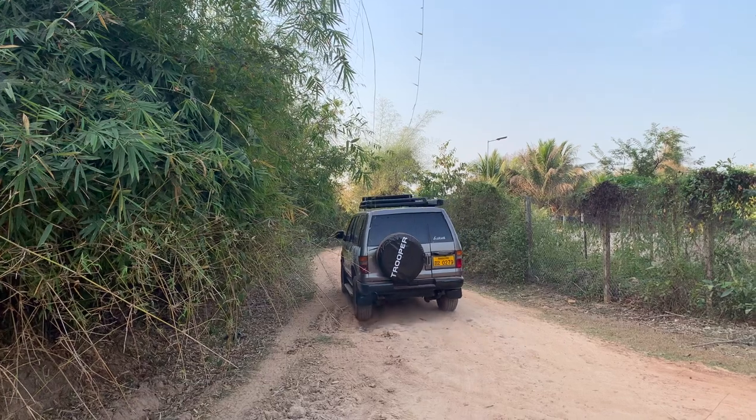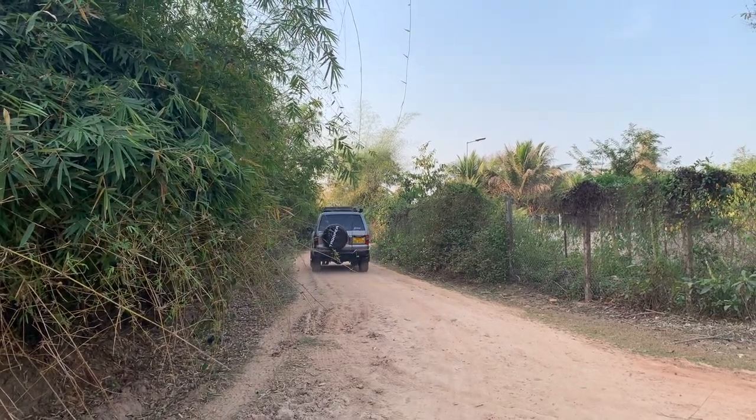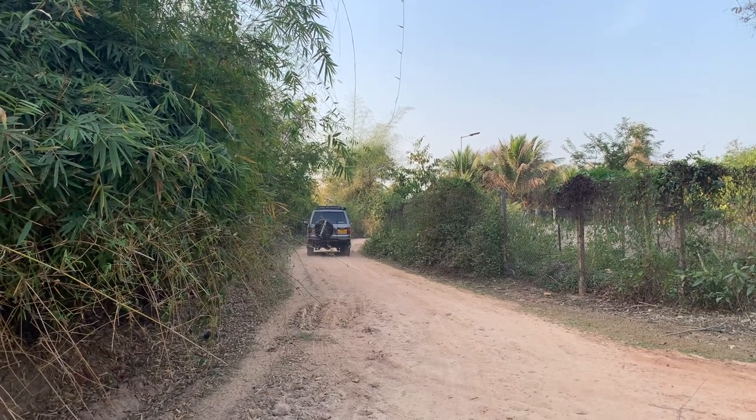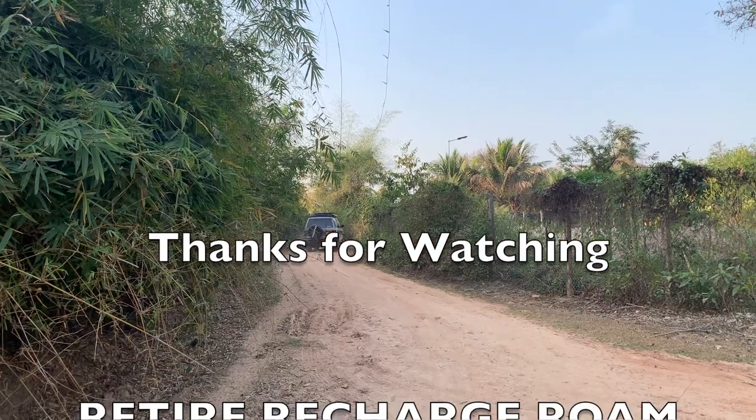I'd like to hear your thoughts about any other reliability issues you might know about with the Isuzu Trooper. Overall, she's doing pretty good through our road trip. We're going to continue through Southern Laos and provide more videos showing details of our adventures in the south. Thanks for watching.